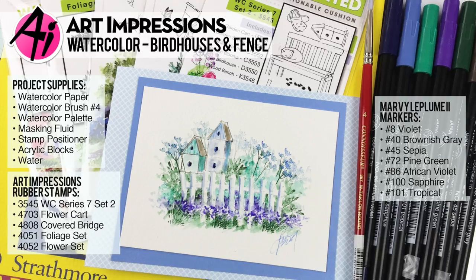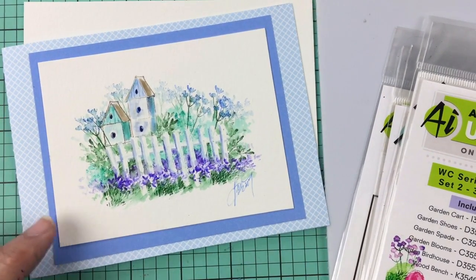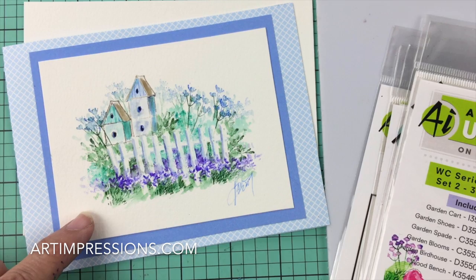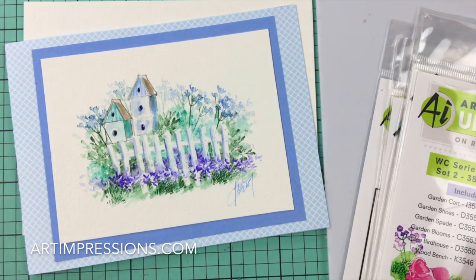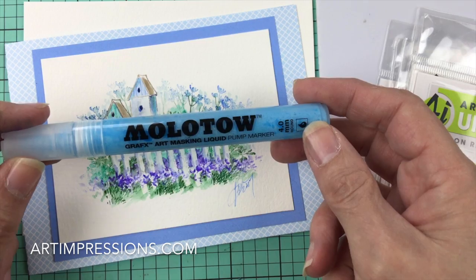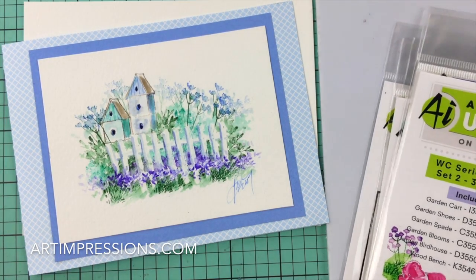Hi everyone, welcome to Watercolor Wednesday. I am Bonnie Krebs, creator of Watercolor the Art Impressions Way. This week's project is another fence — these have been so popular that I thought I would take one more week and do another variation of the fence. This is a little mask fence using the Molotow masking fluid, and we're going to do another little springy fence project just like this.